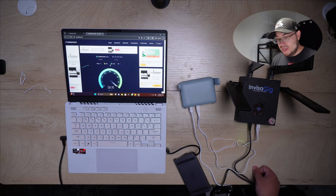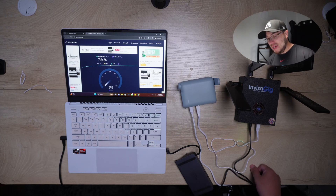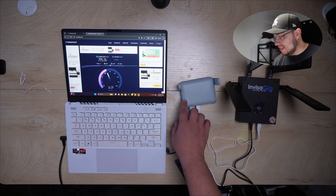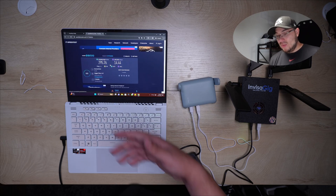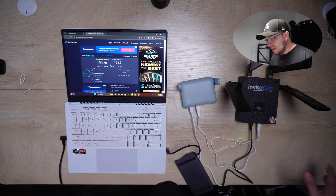Let's see what speeds we get — and my goodness, does it get any more insane than that? The Invisigig powering a little router at 300 megabits download speed. This is a couple hours after the first test. I had to do some firmware updates to the router itself, but the Invisigig was just plug and play. I'm just insanely impressed with the Invisigig — the speeds are incredible.